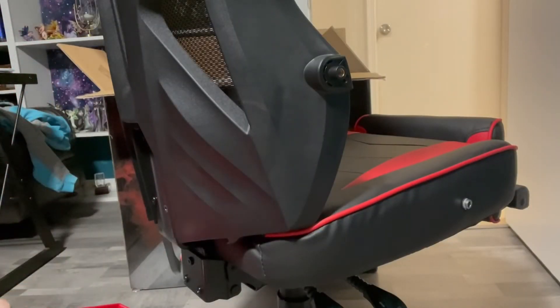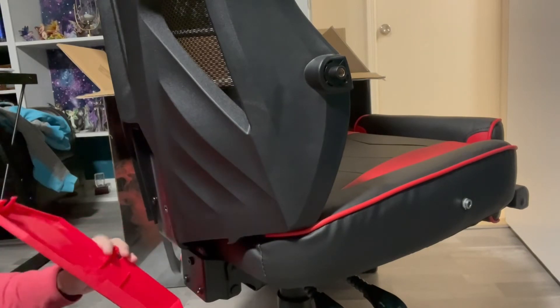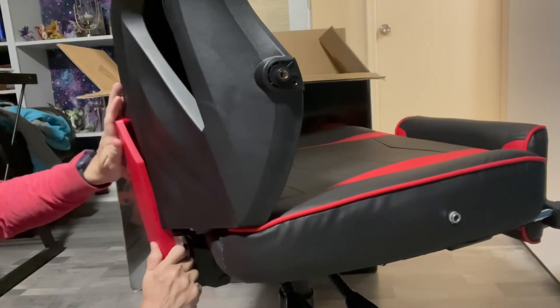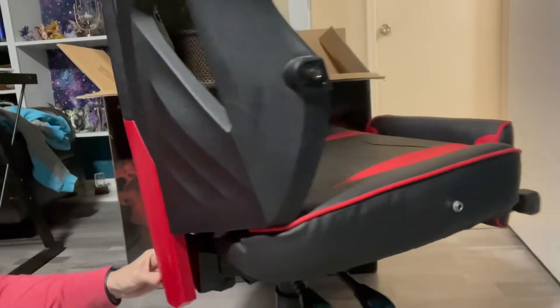We have discovered that it has snaps — no screws needed — and you just snap it, and that was easy.